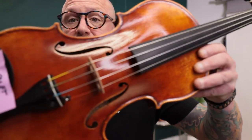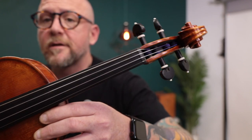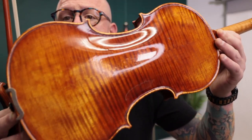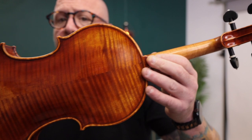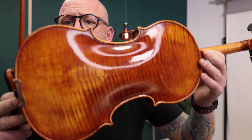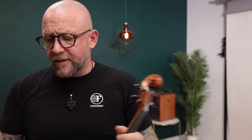So the first one I'm going to be showing you is the Chrysler. As you can see, beautiful antique finish. Amazing work on the scroll and just absolutely gorgeous flamed maple back on this. Just looks amazing. So we're going to put this shoulder rest on.